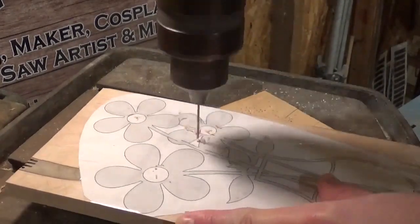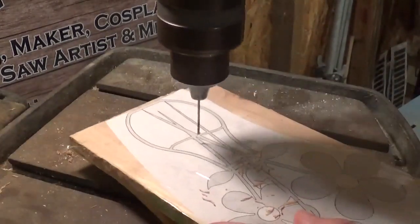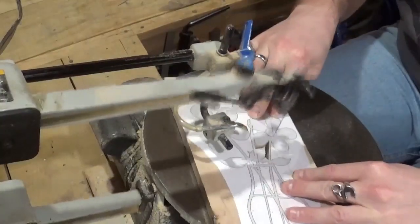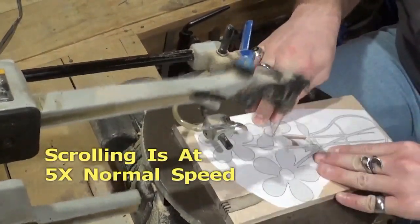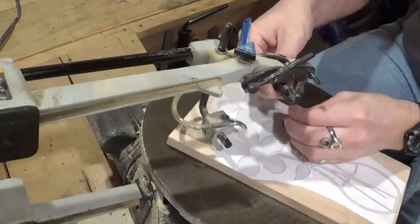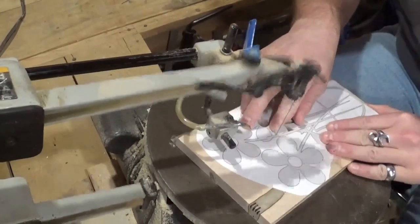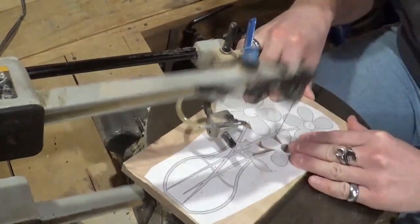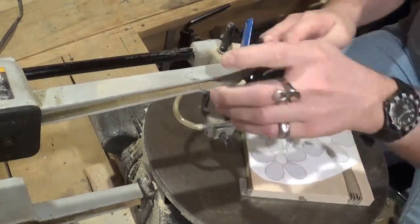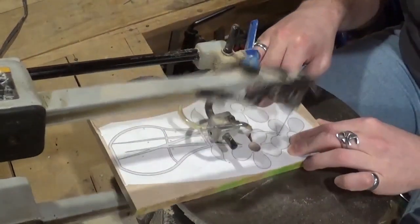Over here at the drill press we're using a small drill bit to drill all of the pilot holes for internal cutting. I think it's around 15 or 20 internal cuts on this project. Then we're going to move over to the scroll saw and start scrolling. I'm using number 5 ultra reverse shark tooth scroll saw blades and they are cutting the ambrosia maple exceptionally well — just a little bit of a slower cut because it's a harder variety of wood. Just taking my time with each internal cut.